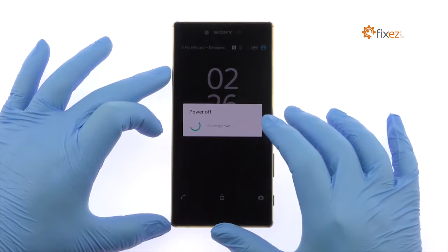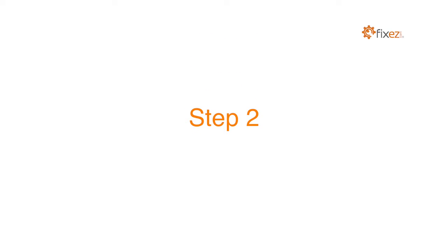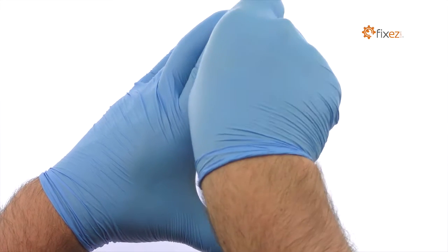Power down your Sony Xperia Z5 Premium phone. Remove the Nano SIM card tray.